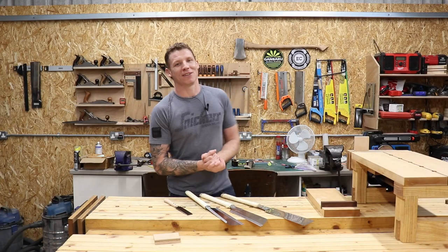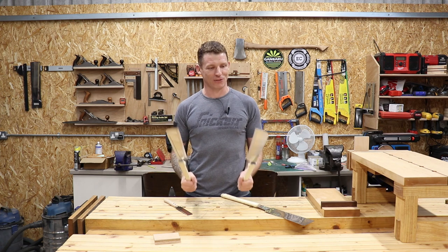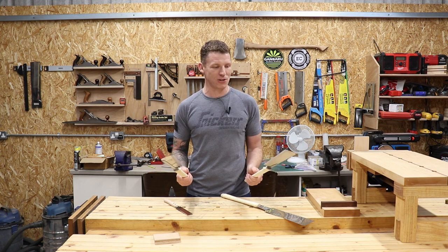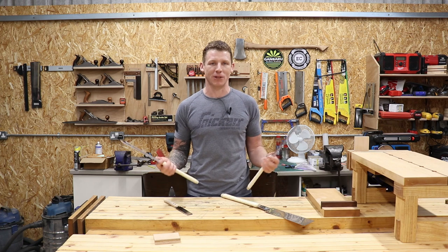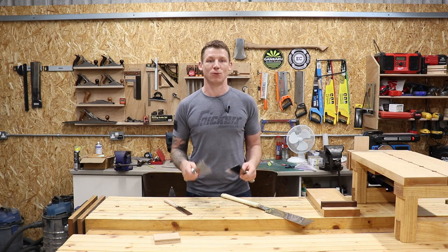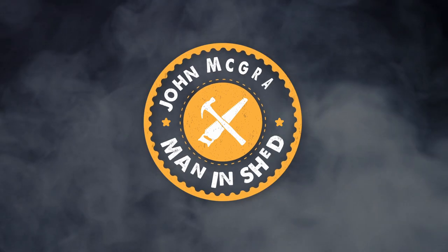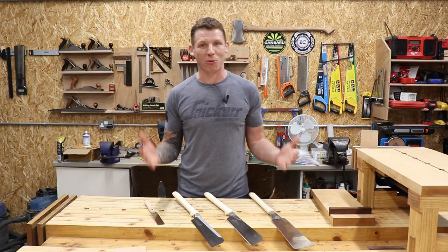Welcome back to the shop. In this video I'm going to be talking about Japanese hand saws. I'll take you through the different types, tell you the difference between Western saws and Japanese saws, give you a quick demonstration, and hopefully there'll be some information that'll help you make up your minds whether you buy Japanese or Western saws, or whether you want to just add Japanese saws to your shop.